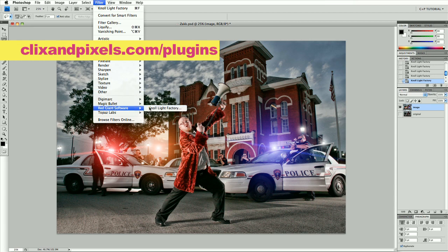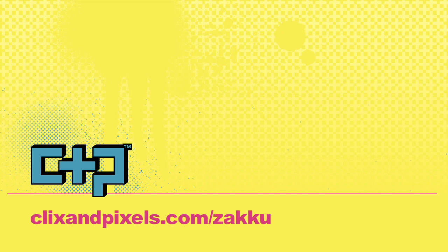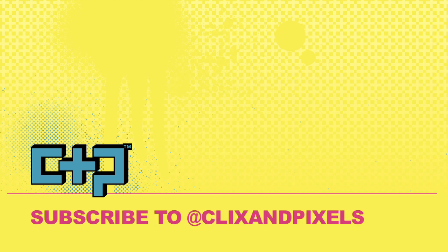As you can see it's really easy — this is great software, easy to use. Go to clicksandpixels.com/ZachYu for the full tutorial. And don't forget to subscribe to clicksandpixels on YouTube if you're interested in getting more of these free videos.